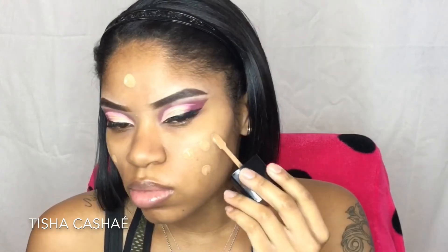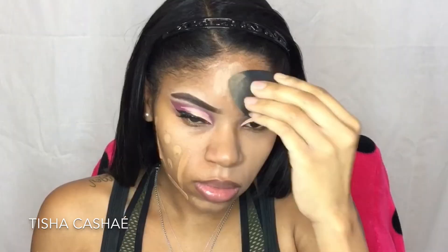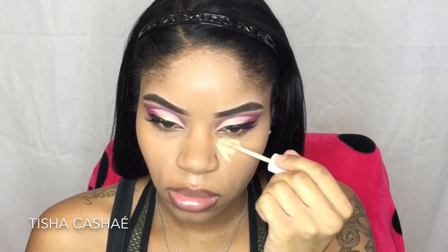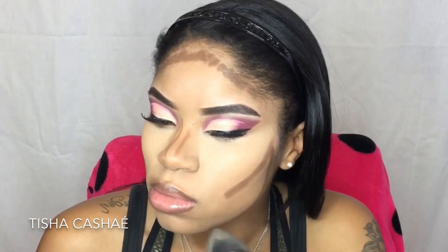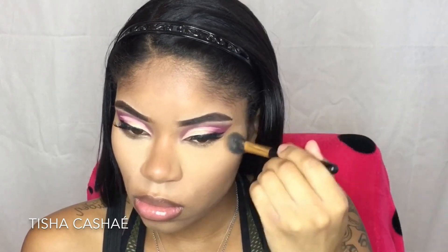I'm just going to clean up any fallout and then finish the rest of my face. I used my Wet and Wild Photo Focus foundation mixed with my Makeup Revolution foundation, buffed out with a beauty blender. Then I took my ColourPop No Filter concealer and blended that out with my concealer brush. To contour, I used my Ulta Beauty cream contour kit in the deep contour two shade, then set my under eyes with my Maybelline Fit Me finishing powder in 30 Medium Deep.